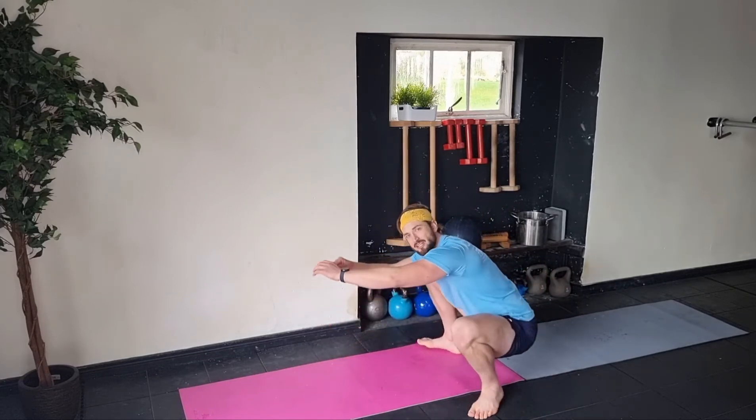Coming up on one hip, weight on the leg, just kind of playing in that position.